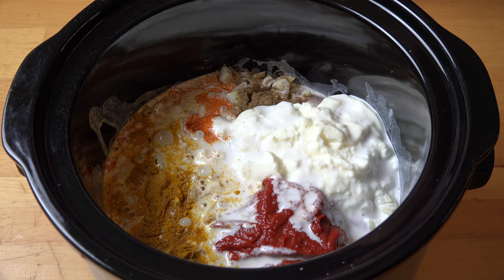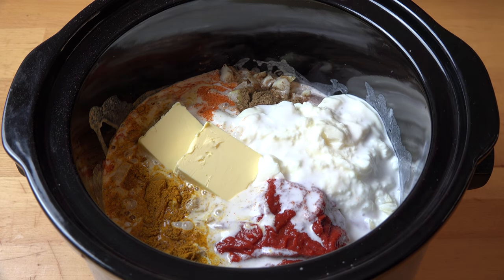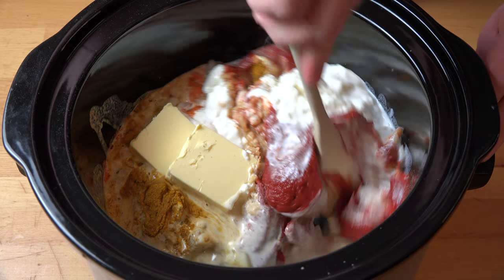Butter chicken has to have butter, so I'm putting in 100 grams of butter — that's just under a stick for my American friends. And all that's left to do is to give this a quick stir and get everything mixed together.